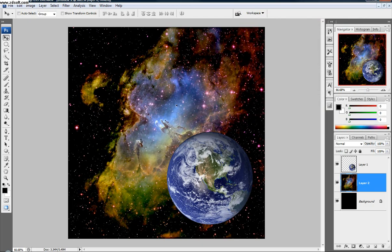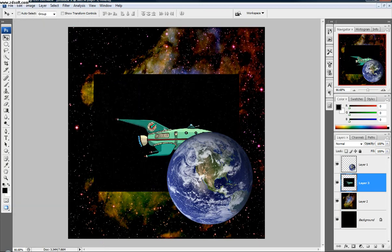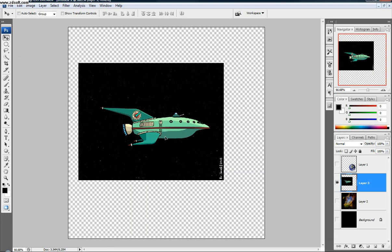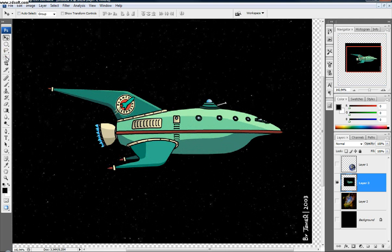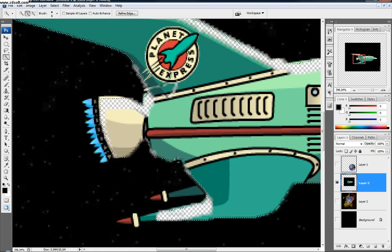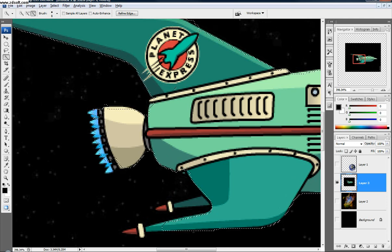Next thing we're going to do is add our spaceship — copy that and go Edit, Paste. So now we have our spaceship, but we need to get rid of that background. To make it easy, I like the quick selection tool for tutorials because it's pretty easy, but you can use a bunch of different ways to select something. I'm just going to highlight around the area. If you get too much, click Alt and it'll minus. Right now I'm selecting the black area. This is a pretty rough selection — if you have more time, spend more time doing a better selection than I'm doing.